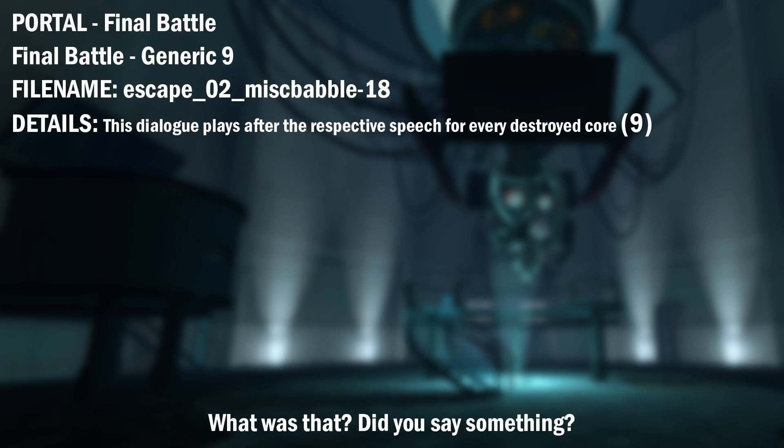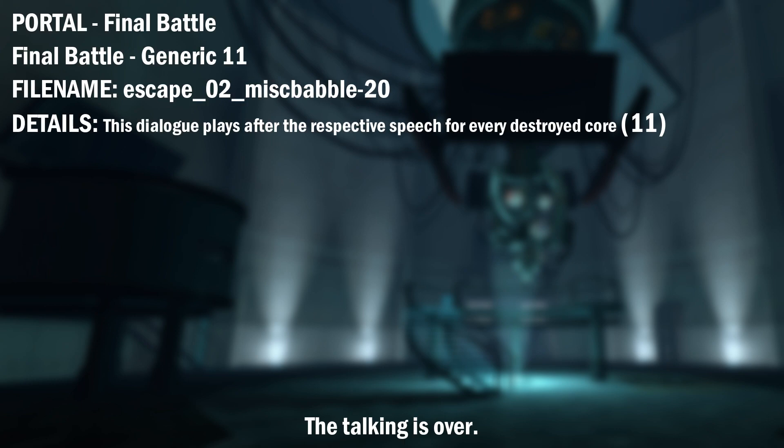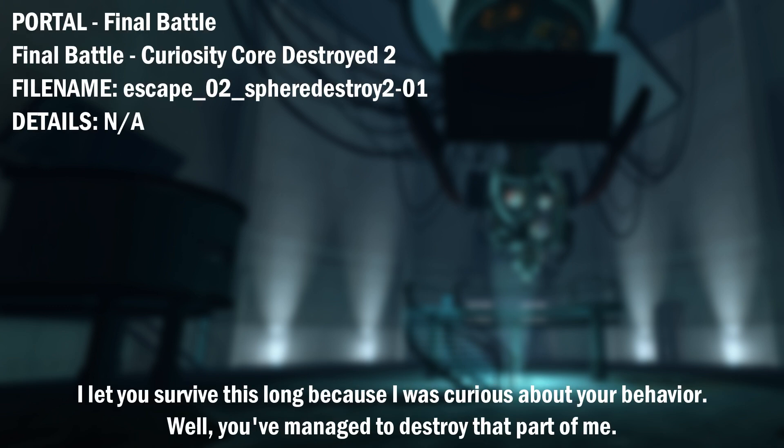What was that? Did you say something? I sincerely hope you weren't expecting a response. Because I'm not talking to you. The talking is over. You think you're doing some damage? Two plus two is... Ten. In base four, I'm fine. I let you survive this long because I was curious about your behavior. Well, you've managed to destroy that part of me.